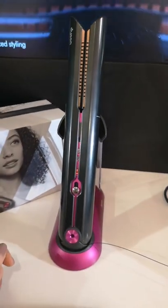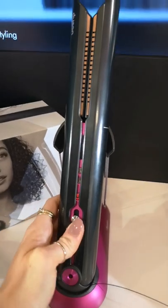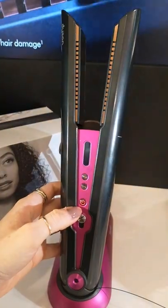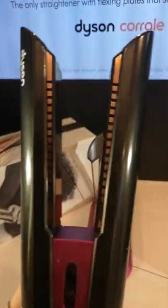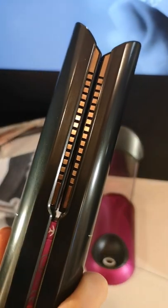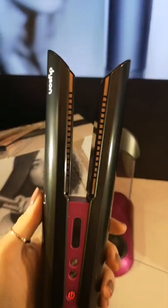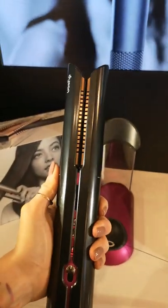You can then press your centre button again to turn off your Corral. It will glow red to say the blades are hot. You can then click your plates together and lock them in place with a latch. These are the manganese copper alloy plates, and when I push them together you can see that they flex. This shows that they will flex with the hair, cushioning it rather than crushing it — there are no other plates like it out there.